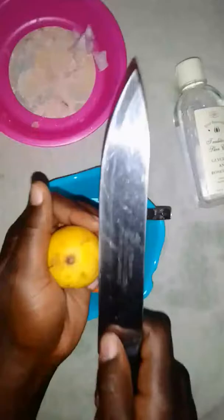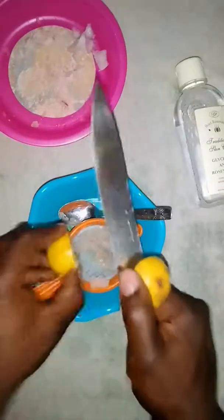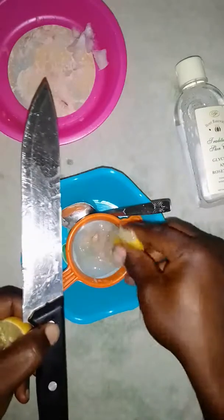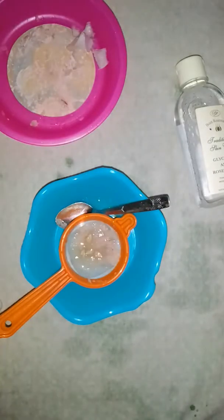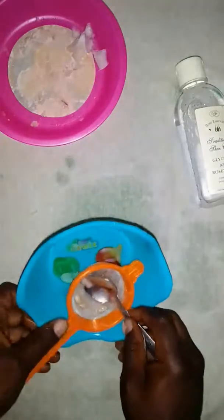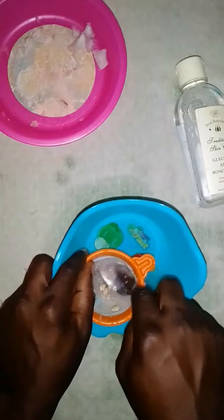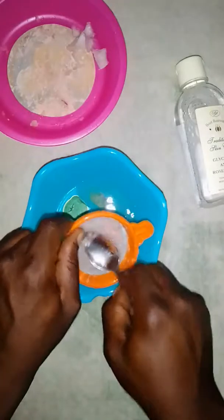Now we cut our lime — you see what I'm doing right now. After cutting it, we mix it with the onion so that we can squeeze everything out. We mix it together and squeeze everything out. Make sure everything mixes together in there — you can see it's mixing right now. After mixing, we squeeze everything out. We are done with that.